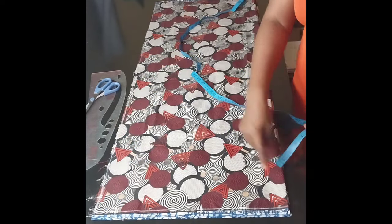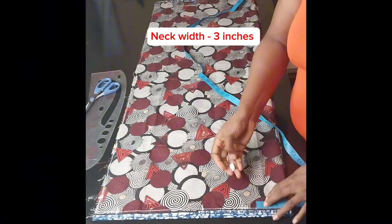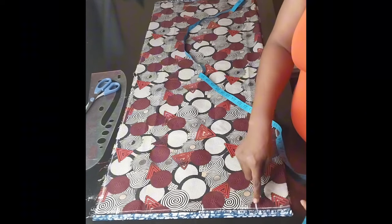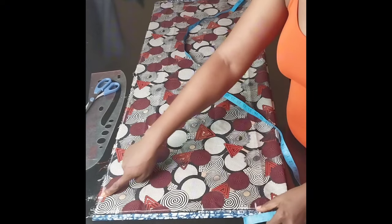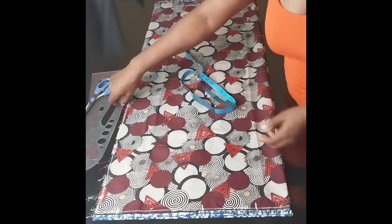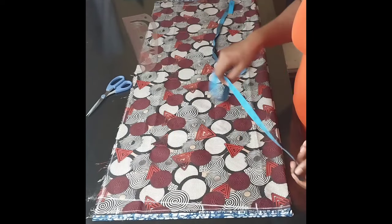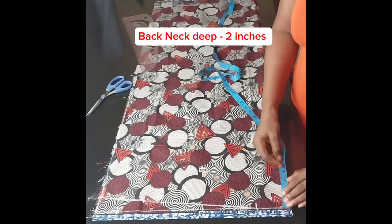Then I'll come to the center and mark the neckline at three inches. From these three inches I'll draw a slant line to connect it to the shoulder-sleeve point. Then I'm going to mark the neck depth for the back neckline.